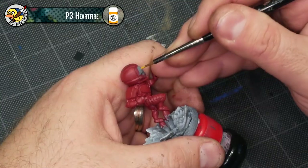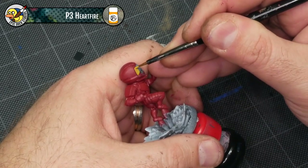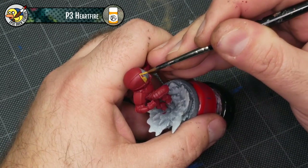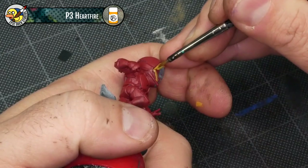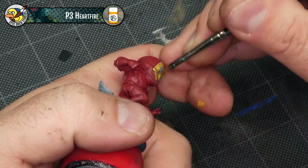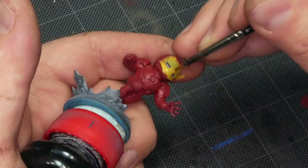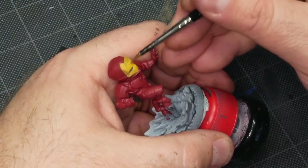Before I do anything else with the red parts of the armor, I'm going to base coat all the gold aspects with P3 Heart Fire. I keep accidentally calling it P3 Hearth Fire — if you hear that, I'm talking about Heart Fire. I'm starting with Iron Man's visor because it's the easiest part to identify and work on. There are little gold areas around the armor like under the armpits that are a little more obscure, but the visor is pretty straightforward.